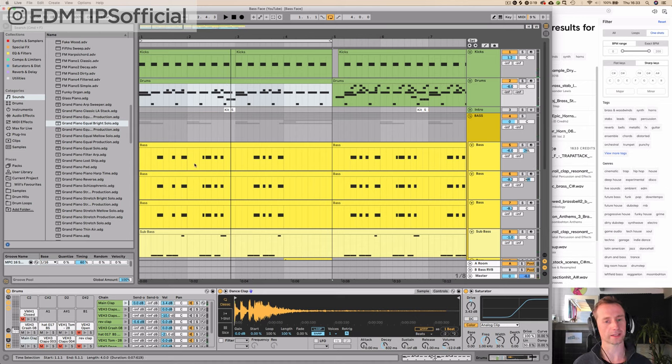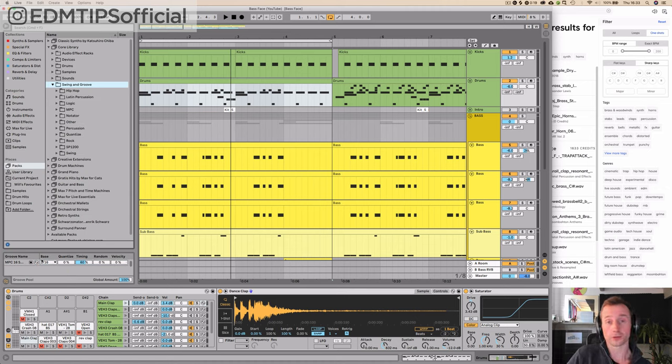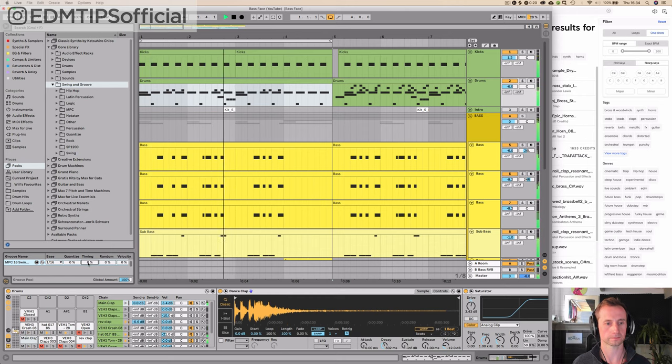You might notice there's a bit of a swing to this track, and I did that by just choosing a groove setting. You can do this in Logic, FL Studio, and Ableton. I've chosen MPC 16th Swing 64 and dragged that onto my drums and my basses. It's important to drag it onto every single MIDI clip to make sure they've all got the same groove — I've just toned down the timing a little bit. With no groove it's straight, but with lots of groove it's got a bit more of a skip. I settled at 60%, which sounded quite good.